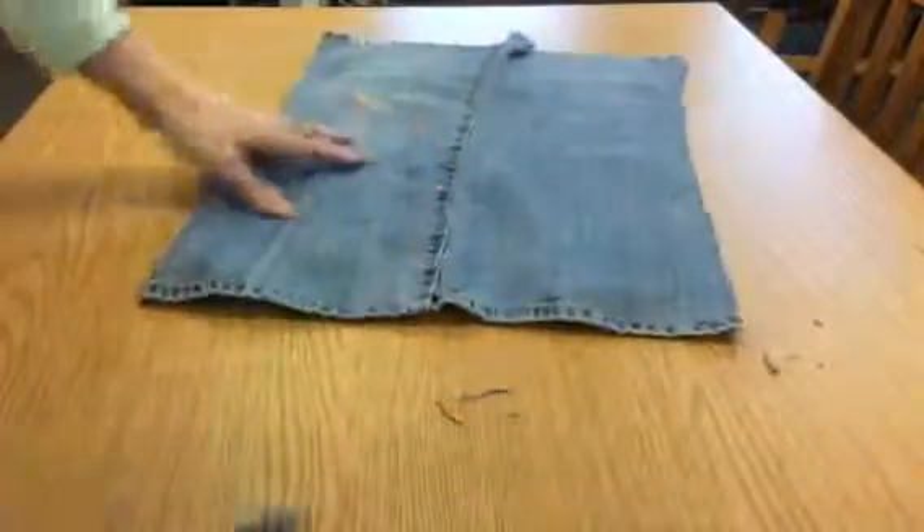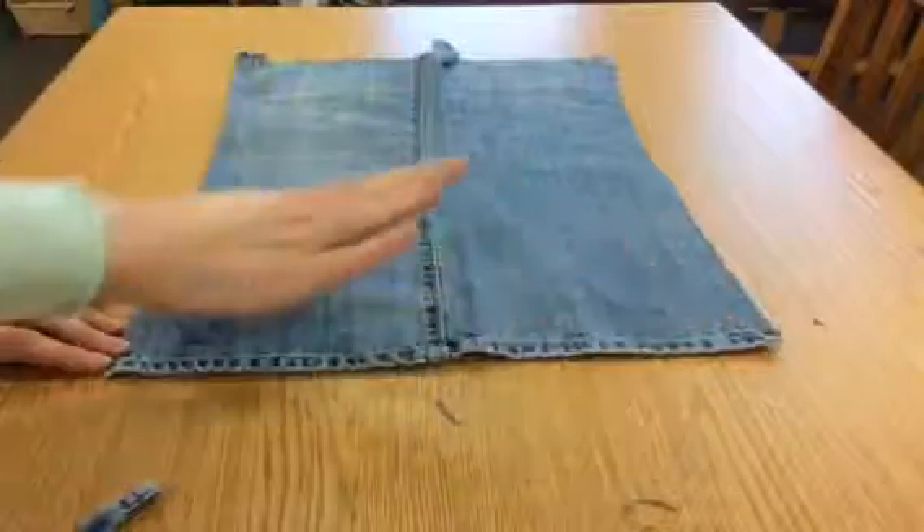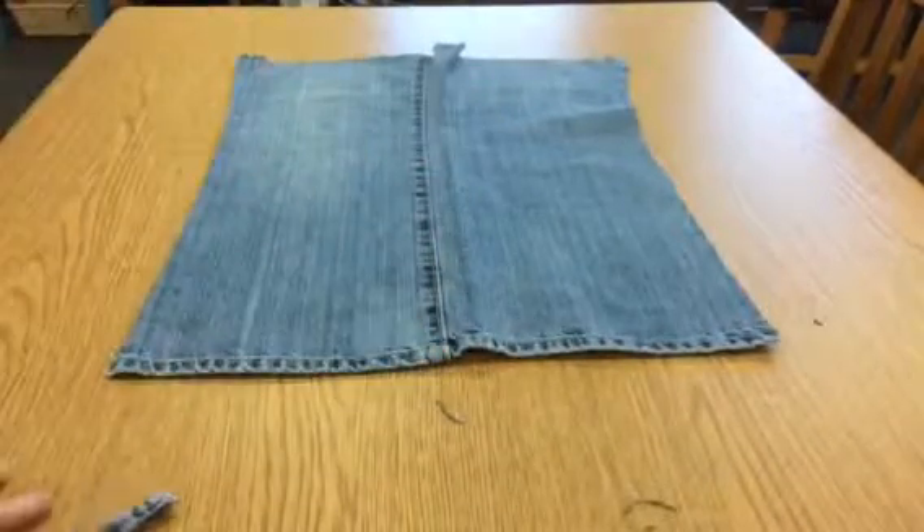Just like that. Now, the bottom of the pant leg becomes a finished hem on your apron, and you're ready to cut your apron shape from the rest of the piece.